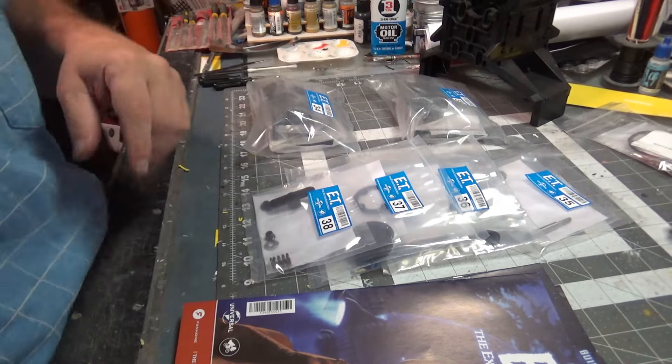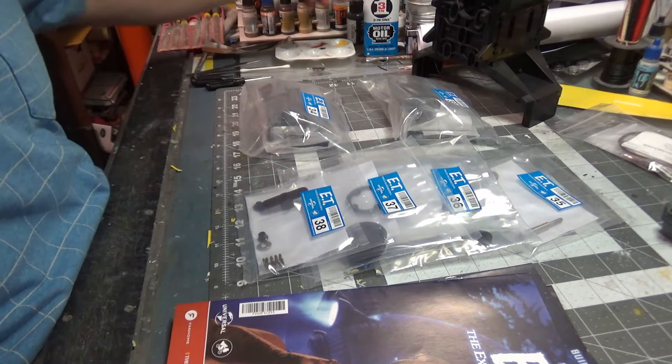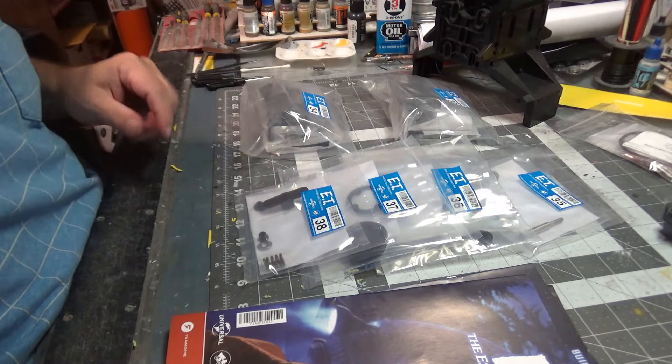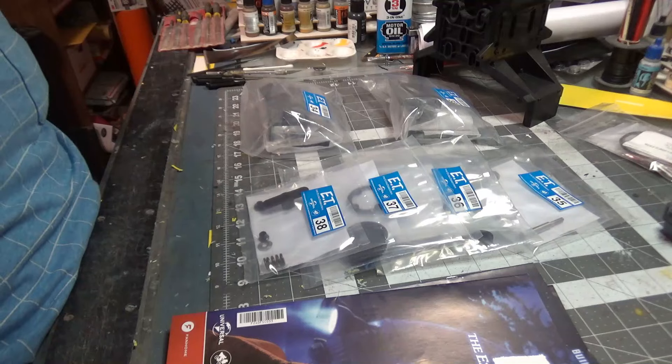Well, this is a long day coming. Welcome back. It's time, finally, to do the next set of E.T. chapters in the E.T. build. This time we are doing stages 33 to 35.